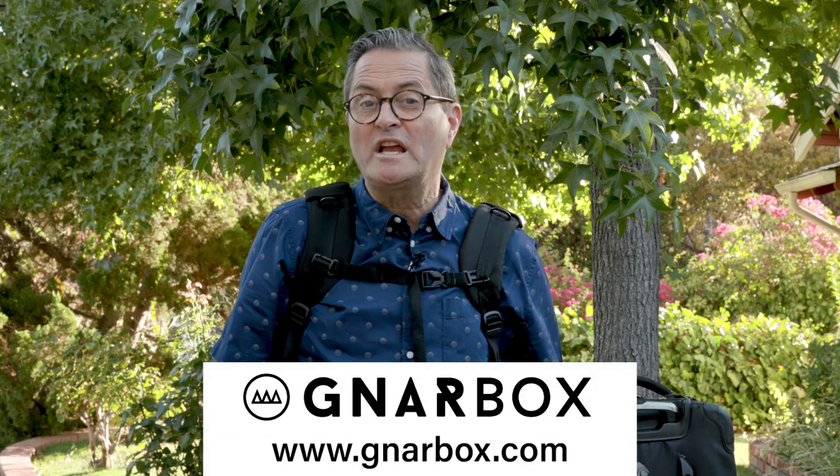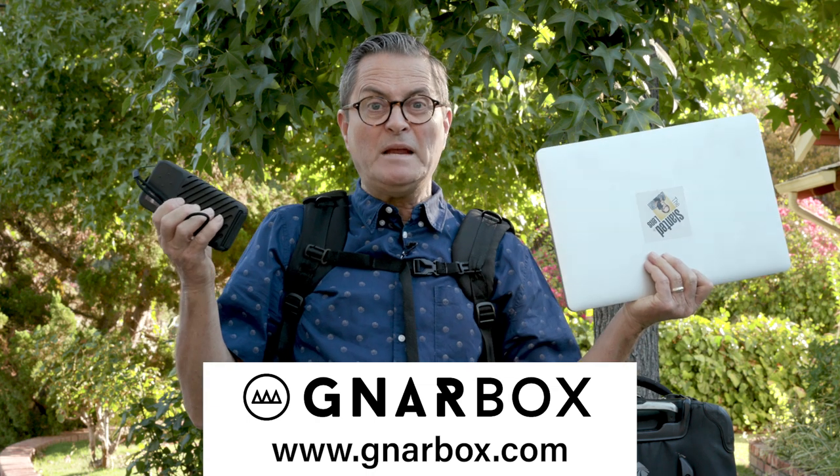Hi, this is JP Morgan. Today on The Slanted Lens, we're going to talk about workflow for travel and location photography. How are you going to keep everything backed up and managed when you're on that long trip?